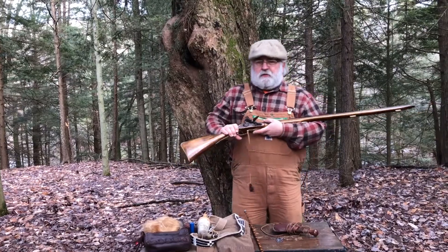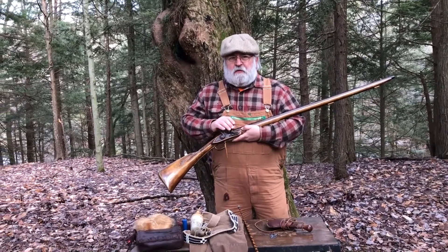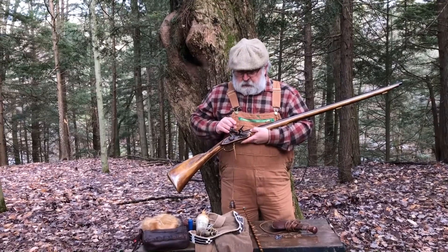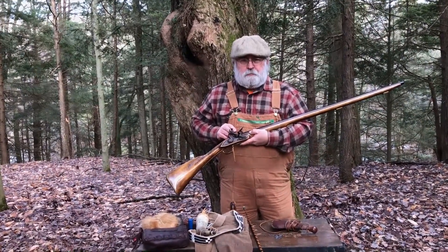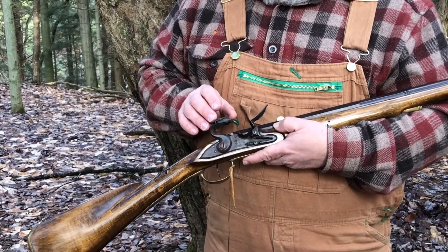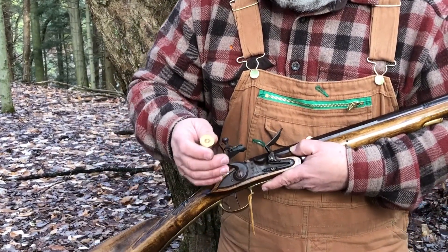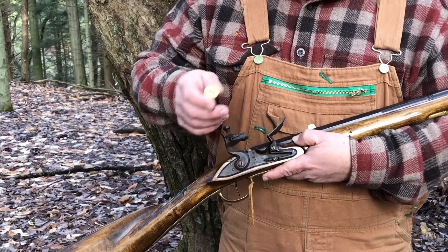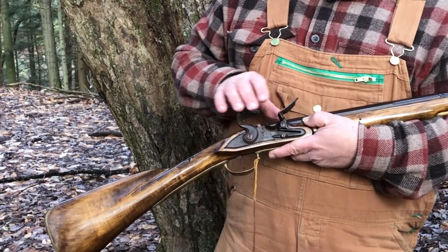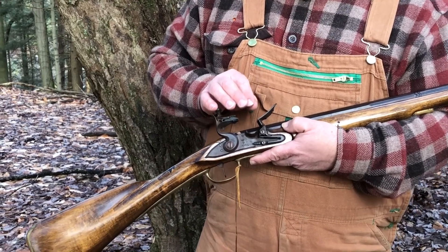The gun itself, at that point, although it's loaded, will not fire because there is no ignition system to set off that charge in the barrel. Ignition systems for muzzle loaders vary. A modern muzzle loader uses something similar to a modern shell and has a primer. There's also cap locks, which use a little cap that goes over what they call a nipple.